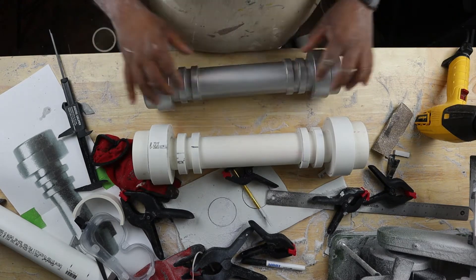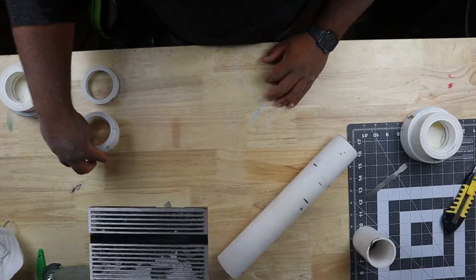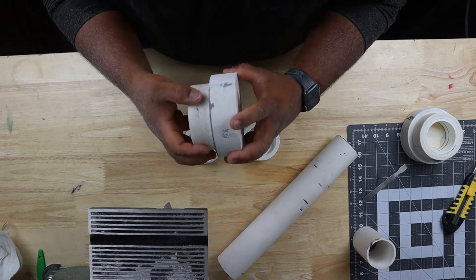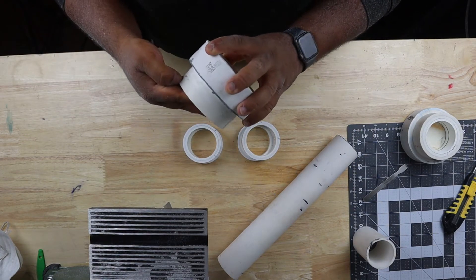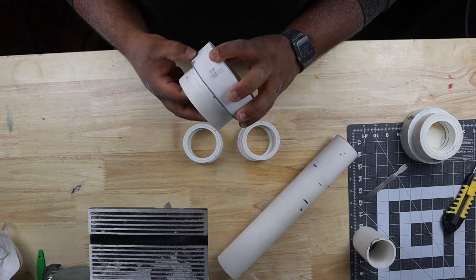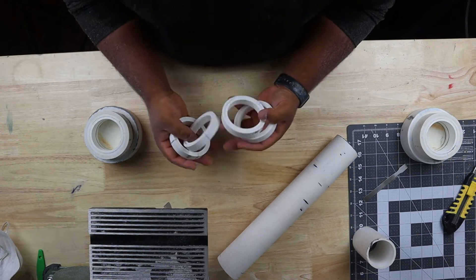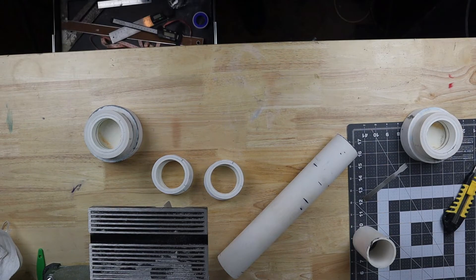Do you like the size and shape of this one or the size and shape of this one? I have all my main pieces sanded and filled to where I'm comfortable with.